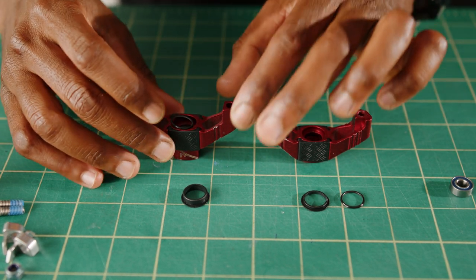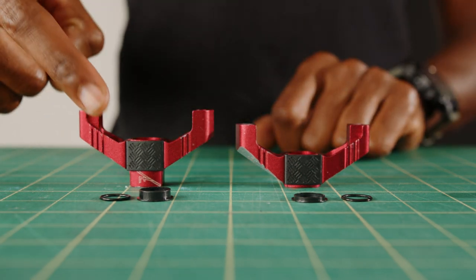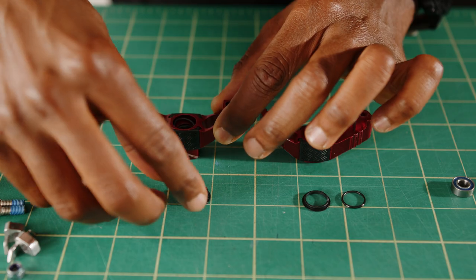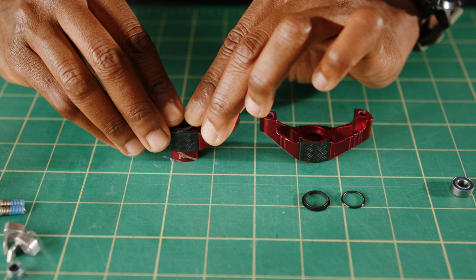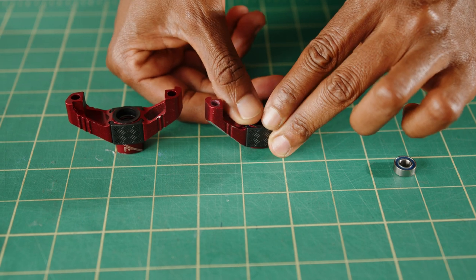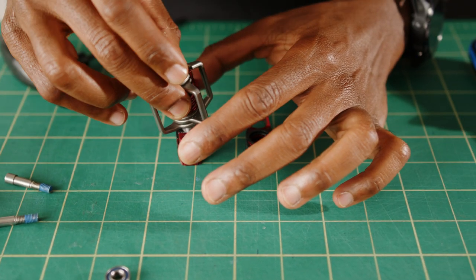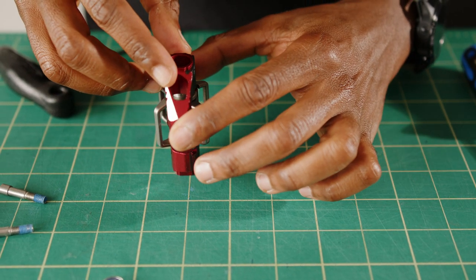Note: the 2mm bushing needs to be on the outside of the pedal body and the 4mm bushing needs to go on the inside half closest to the crank arm. Now reinstall the wing assembly and sleeves and slide the body screws in, tightening them to 6Nm.